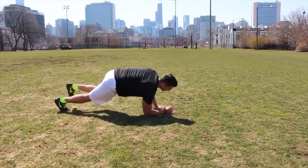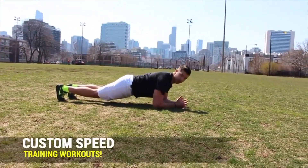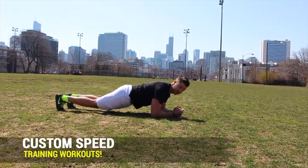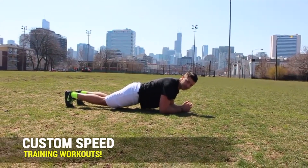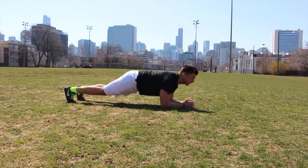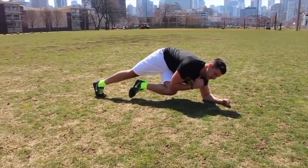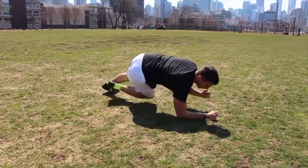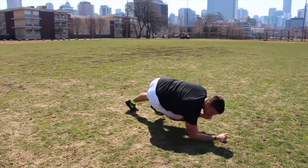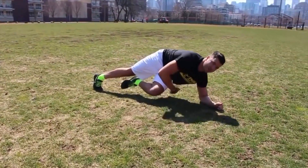So the first thing: instead of doing your traditional plank like this — which is boring, really boring — we're just going to cross over and hold for three seconds, then go back and cross the other way, hold for three, then go back. Hold for three, really drive that hip up.